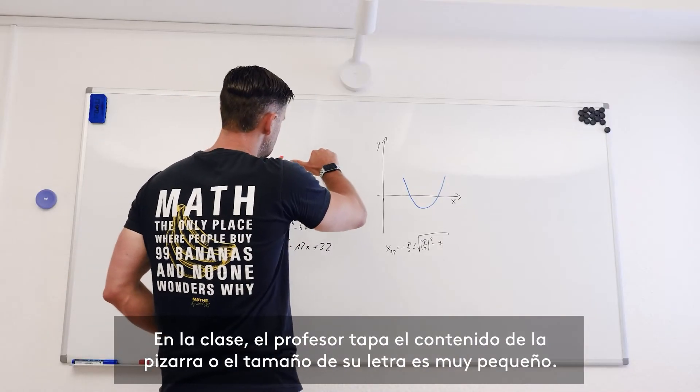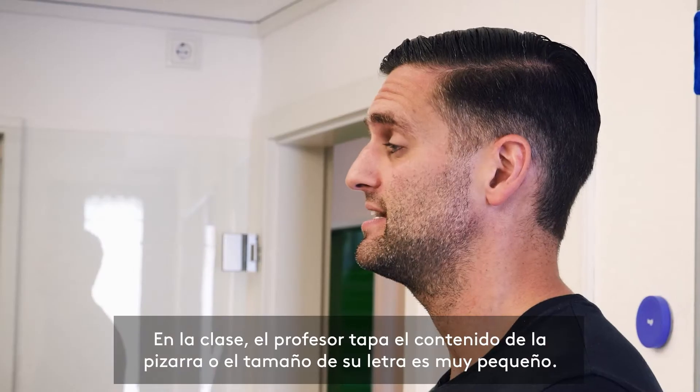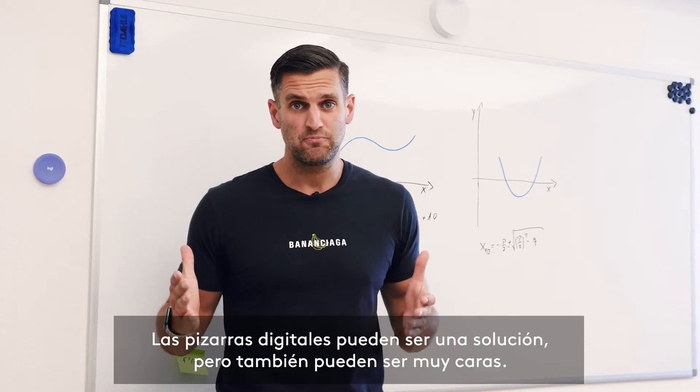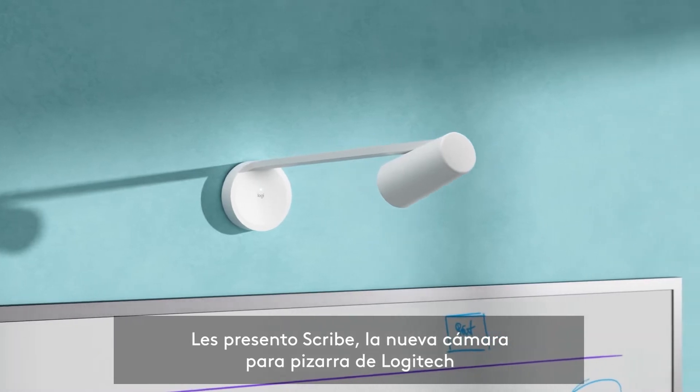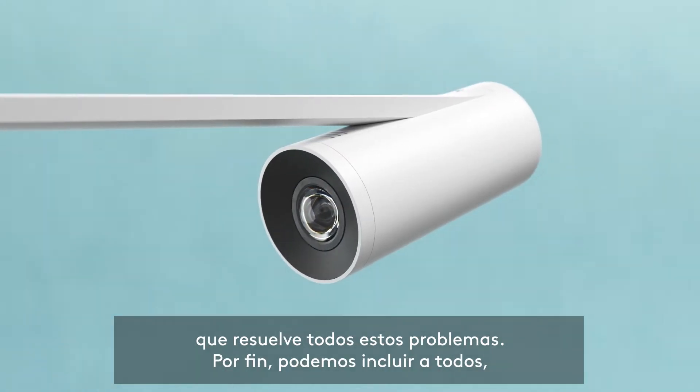When filming the lesson, the tutor is often hiding the content on the whiteboard or the writing is too small. Digital whiteboards can be a solution, but are often too expensive. Say hello to Scribe — the new whiteboard camera of Logitech, which solves all these problems.